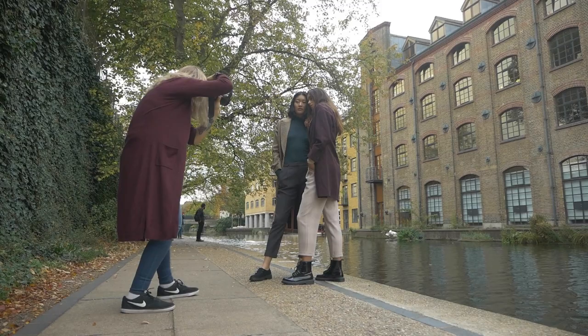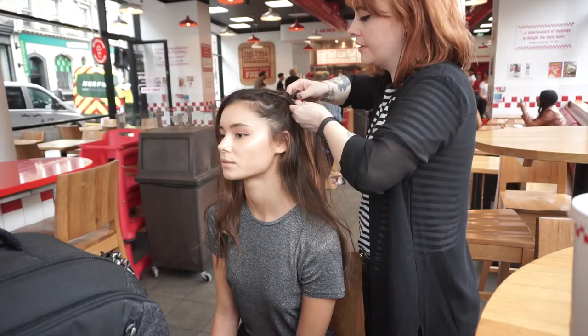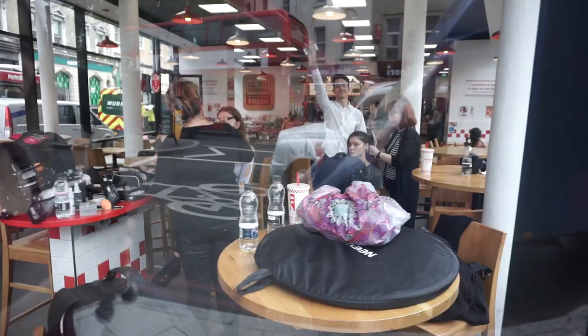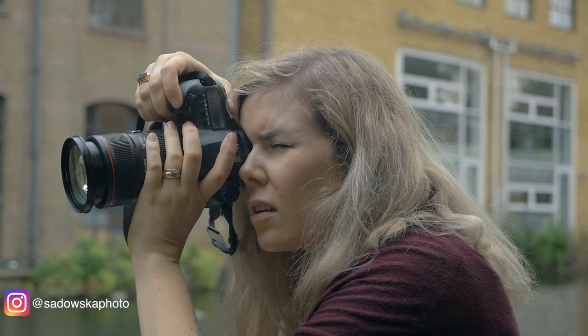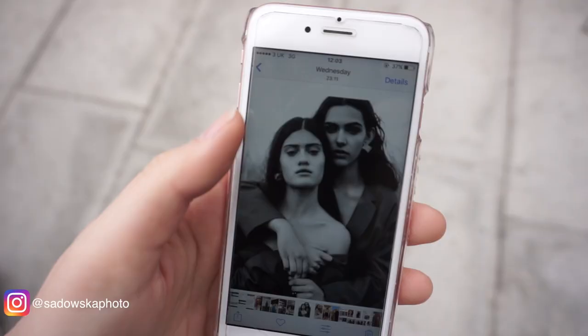Hello everybody, welcome back to my channel. Today I'd like to chat to you about how to shoot a few girls at the same time — group shoots and so on. I also wanted to share my thoughts on the Canon 24-70 2.8 lens that I've been testing for the entire week in London.